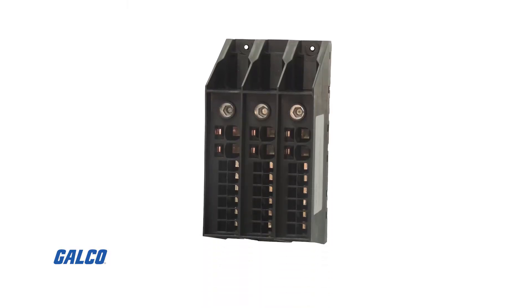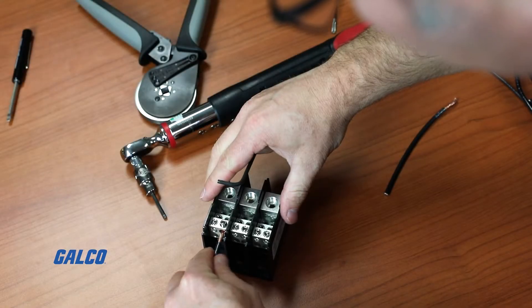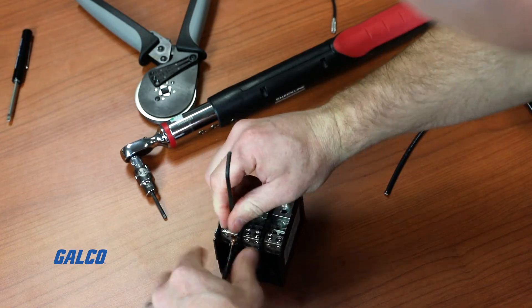For over half a century, power distribution blocks and fuse holders have relied on mechanical terminals. They have proven reliable, but MSP's new zero-torque ZT models finally improve upon this classic style.